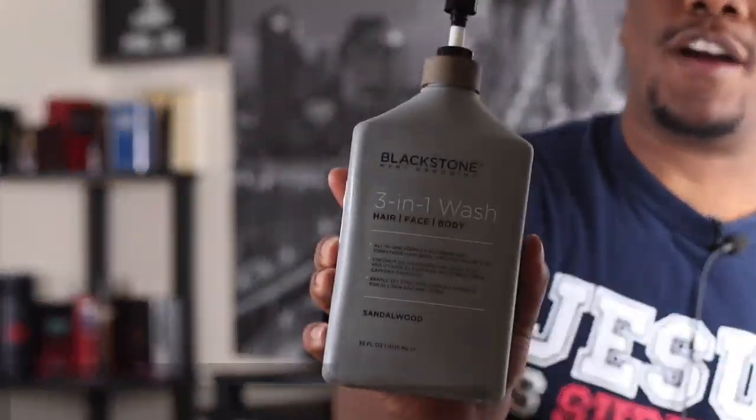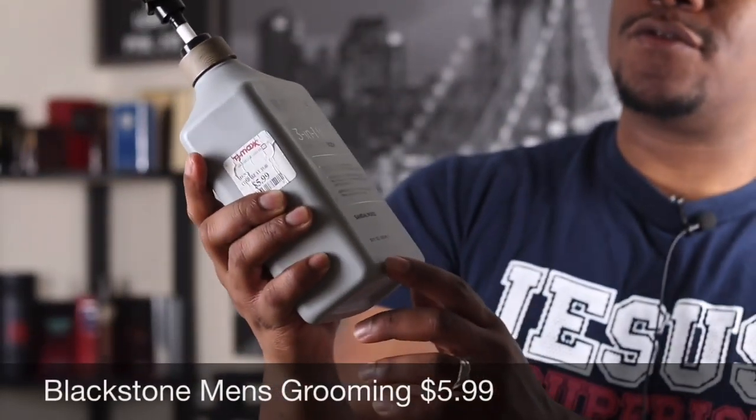The first step for applying fragrances is taking care of your body, taking care of your skin. You want to use a good body wash, a good soap, something that doesn't dry your skin out. I use this Blackstone three-in-one hair, face, and body wash — it's a single scent body wash and the scent is sandalwood. So if I wear a fragrance that has a base note of sandalwood, this will enhance that fragrance.